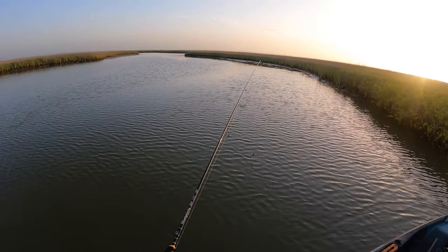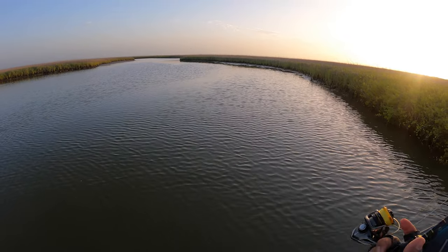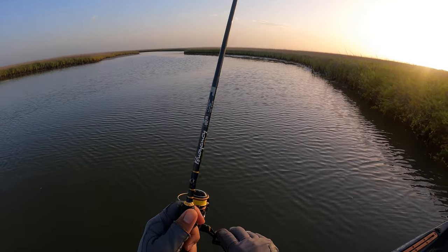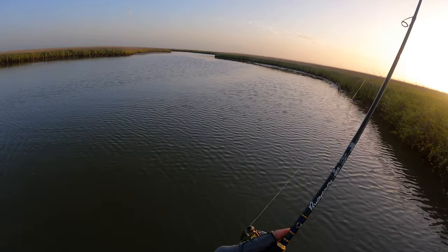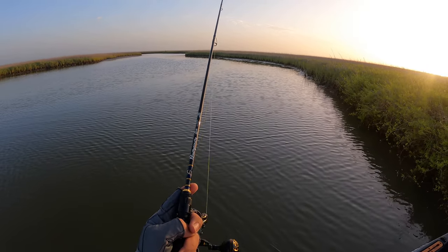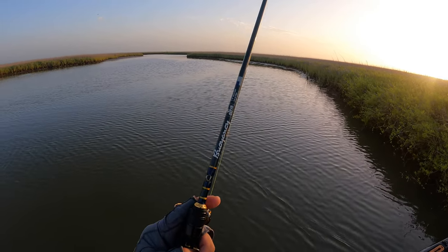Something just made a big old surface boil. There are gar out here, so we want to try to keep our lures away from those fellas, but you've got to cast on these little boils because it could be a redfish.